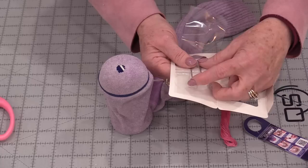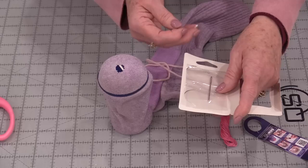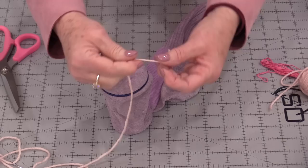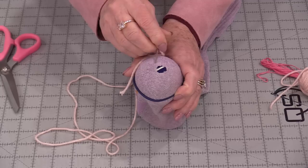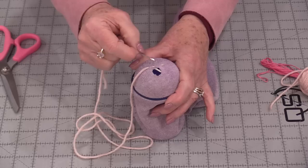Darning needles do not have a sharp point as sharp as a regular sewing needle. They do have points, and the pointier ones are for the finer wools. The more rounded end would be for a chunky knit sock or sweater where the wool would be heavier. So I'm just going to thread that big needle and give myself lots of wool. We do not want to start the end with a knot because then it would feel uncomfortable. I'm going to start darning on one side, but I will be pulling the wool in from the other side.